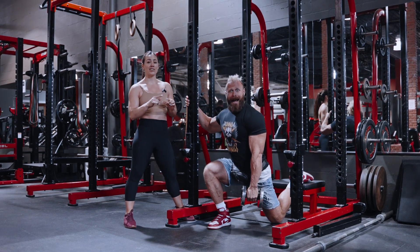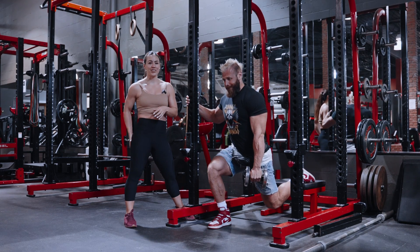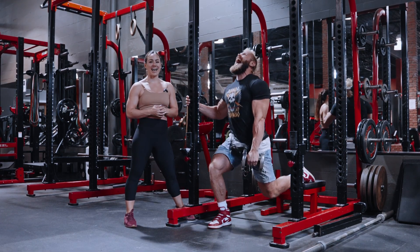Really focus at the bottom to feel that load and stretch with the glute so we get the most out of this.